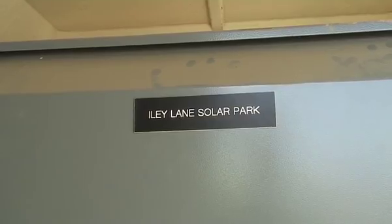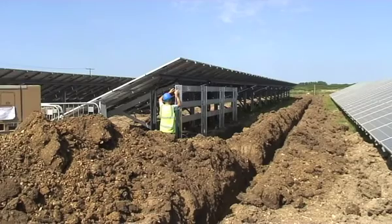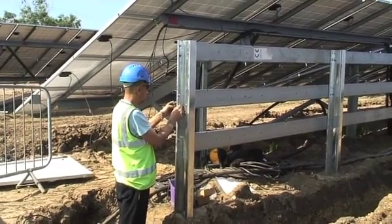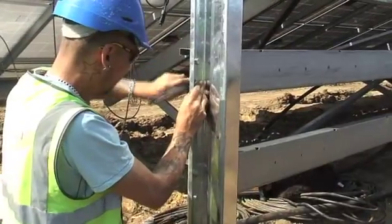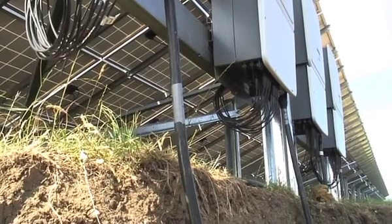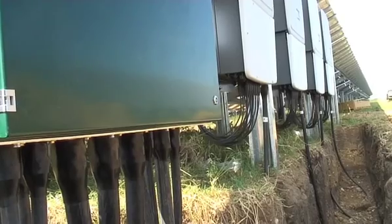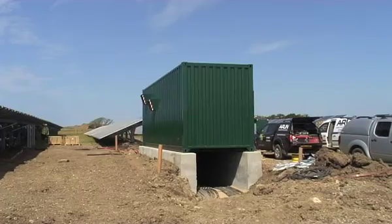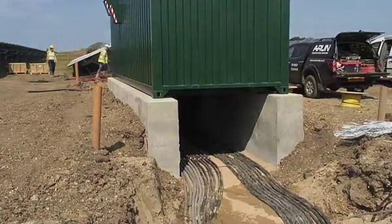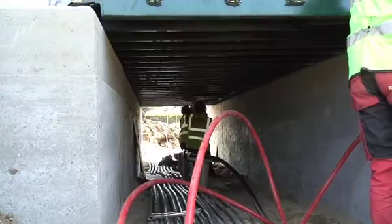This is the SSE substation — the switchgear — and this is the contractor who came to connect the 11kV cable from the on-site transformer substation down to the SSE substation. Here we have four inverters behind the array and a distribution board. You can see the larger cables coming out of the distribution board, and here are the large cables all coming in from the distribution board underneath the substation which contains the transformer.